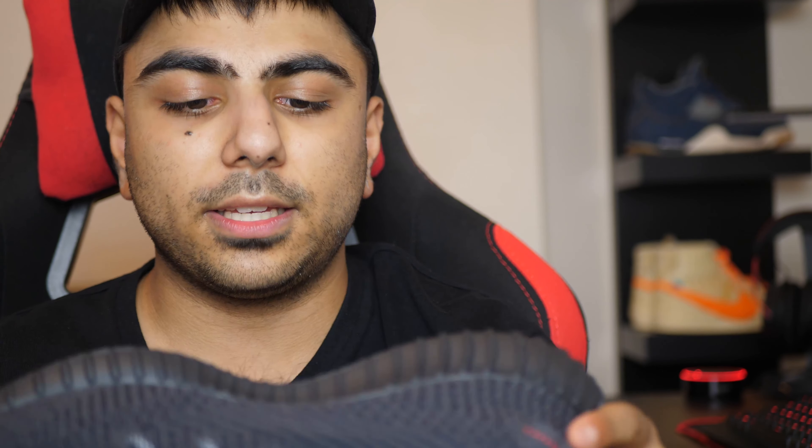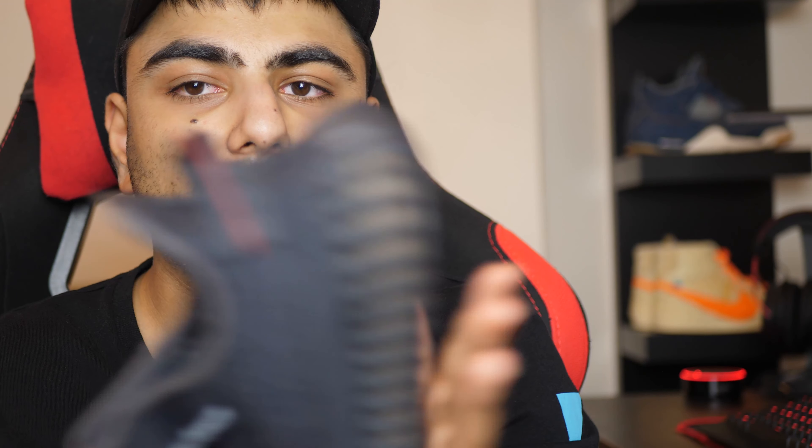My final thoughts: these are good, and they're a must-cop. I'm not going to go out of my way to pay resale for these, but since I already have a black Yeezy, these are still nice. This has been my review of the Yeezy V2 Static Non-Reflective. If you guys enjoyed, like, comment, subscribe.